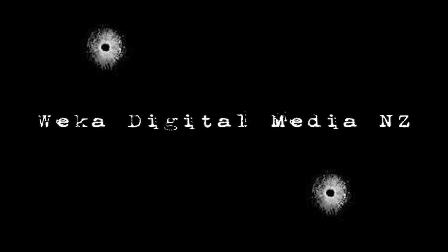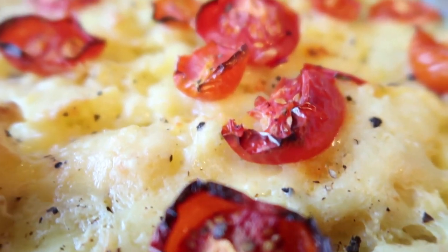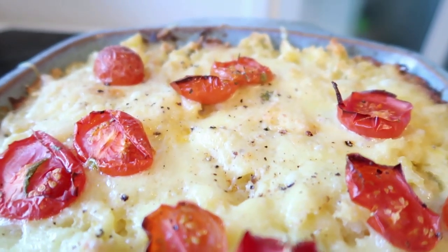So today's dish we're going to make is smoked fish pie with a potato top, and we're going to use kamakamo and make a lovely white sauce for our pie. This is a really tasty dish and our family really loves eating it. So I'll be showing you guys how I make it.